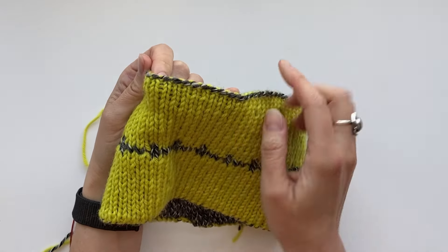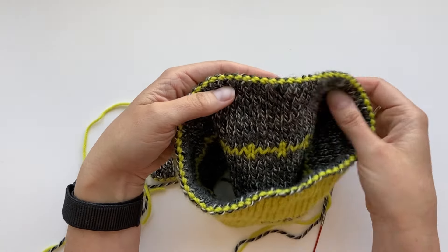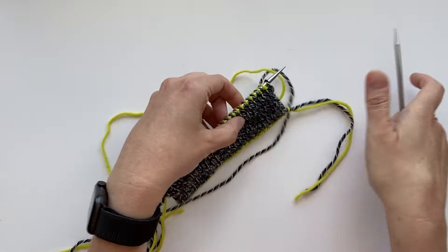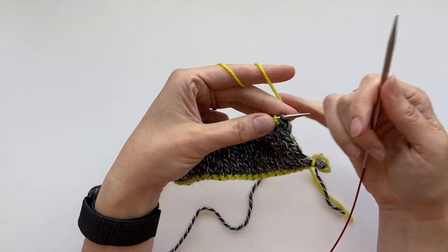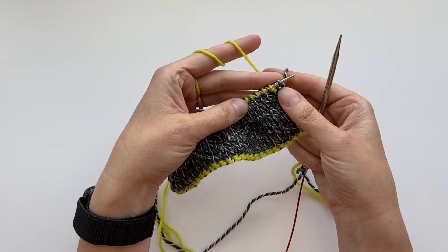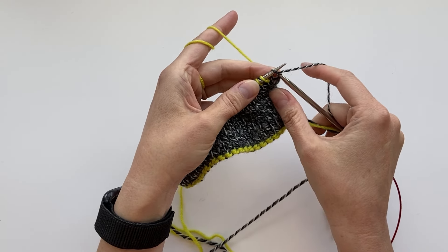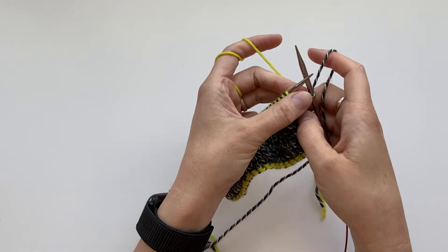If you're working back and forth in rows you would knit through the back loop for these stitches, or if you're working in the round you would purl them through the back loop. At the beginning of your round or at the end of your row, you're going to drop that slip stitch off the needle. We don't count that slip stitch as one of the stitches we're casting on.